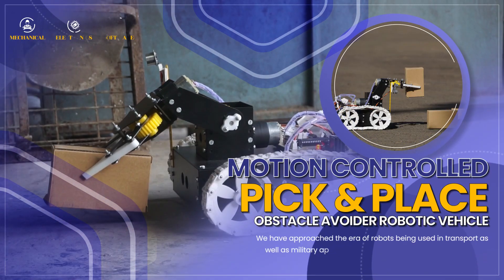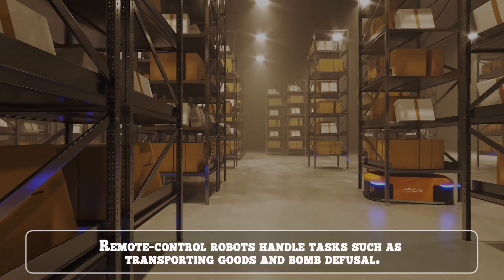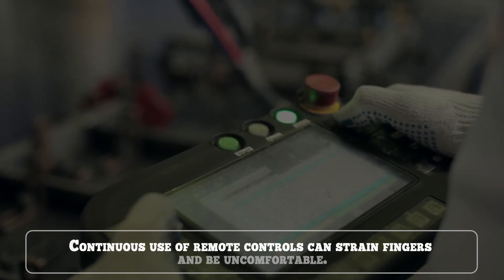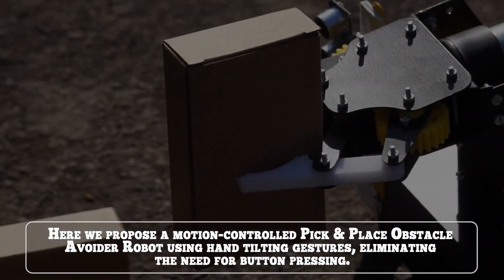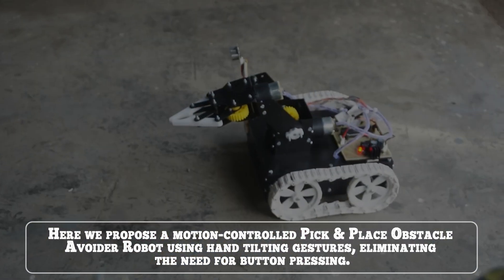Motion Control Pick and Place Obstacle Avoider Robot. Remote control robots handle tasks such as transporting goods and bomb diffusion, but continuous use of remote controls can strain fingers and be uncomfortable. Here we propose a Motion Control Pick and Place Obstacle Avoider Robot using hand tilting gestures, eliminating the need for button pressing.